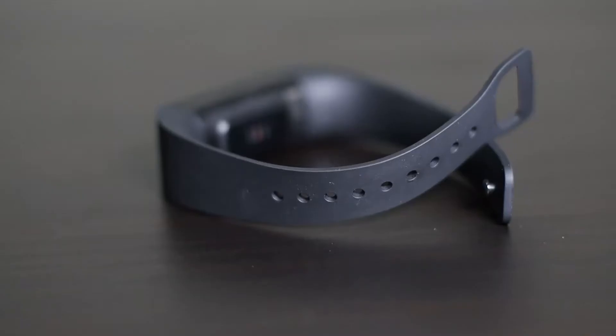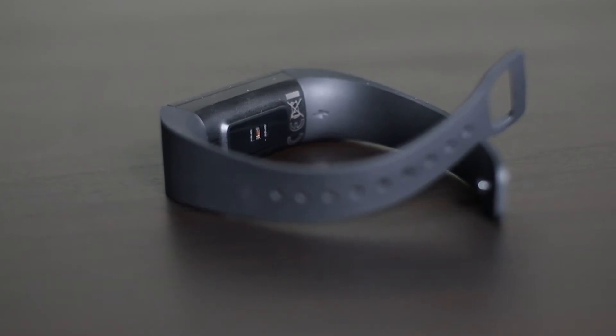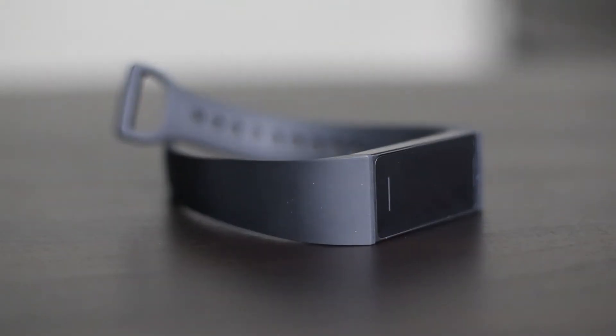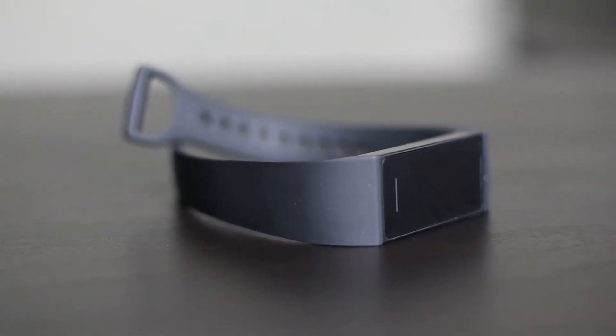Let's start off with the sports and activity tracking. The tracking on this watch is not quite as good compared to the Mi Band 5. I've seen quite a lot of difference — yesterday, me and my wife were out walking and we walked about the same distance.